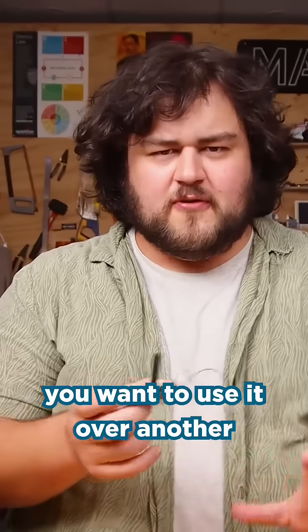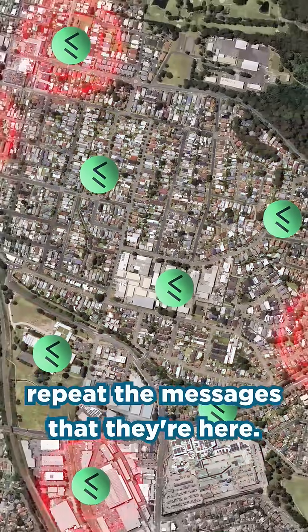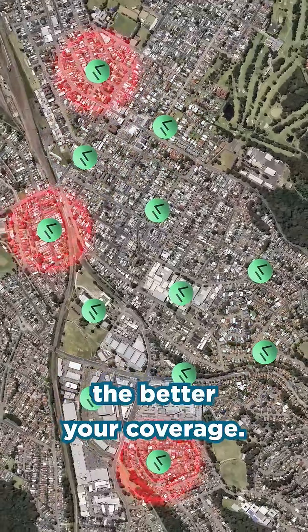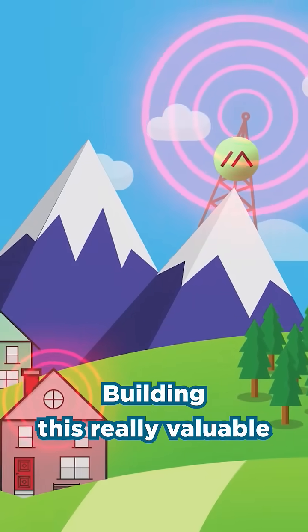But why would you want to use it over another LoRa communication method? Well, the biggest thing is that it's a meshing network — all of these devices repeat the messages that they hear. So the more devices you have in your project, the better your coverage. And if you use a public frequency, other people's devices can repeat your messages and vice versa, building this really valuable community network.